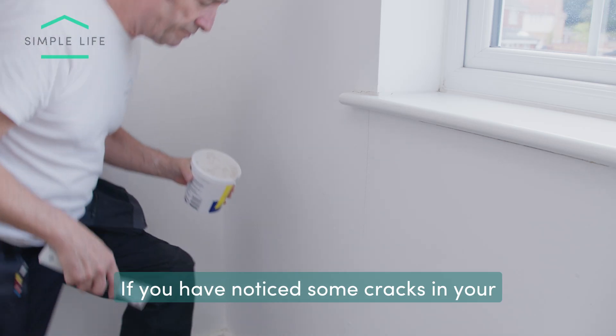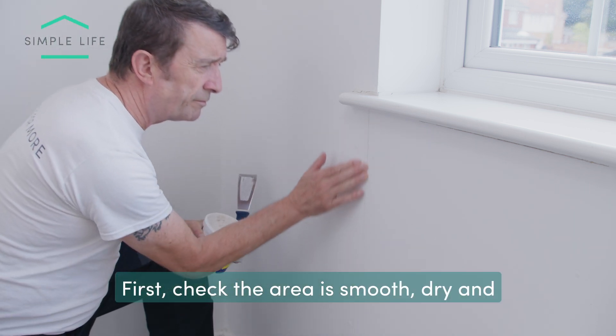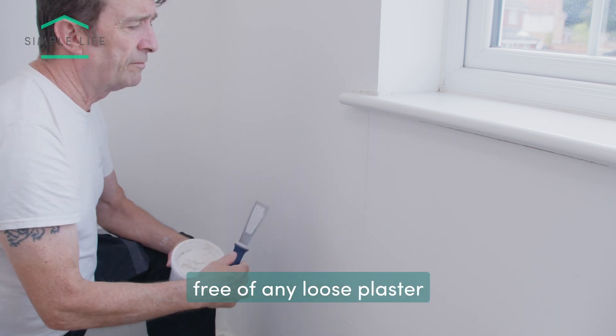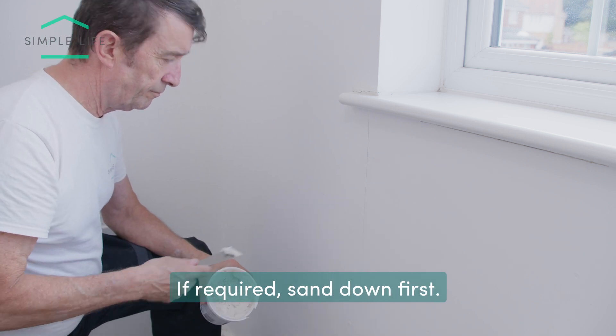If you have noticed some cracks in your plaster and are looking to fill them, first check the area is smooth, dry and free of any loose plaster before filling the crack. If required, sand down first.